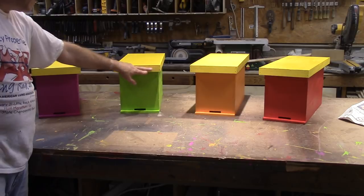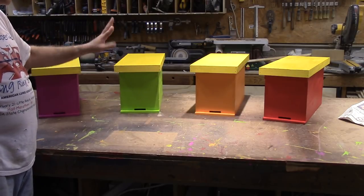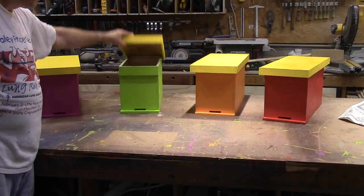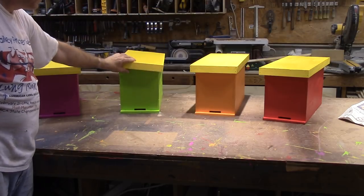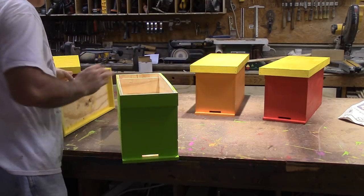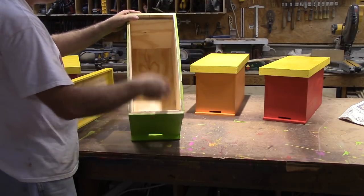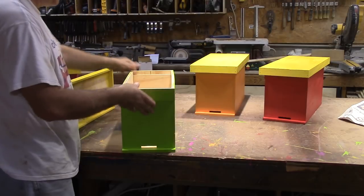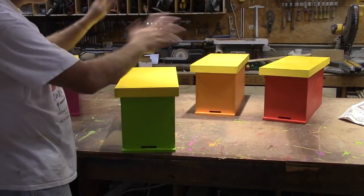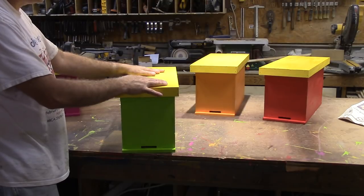I changed it up a little bit — they didn't have this edging around it, but other than that I think they're pretty much exactly the same. It's just got a lid, you drop your frames down in there, and there's a little opening in the front. All of this comes from one sheet of plywood.